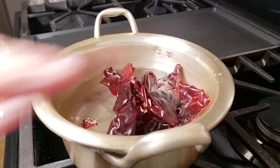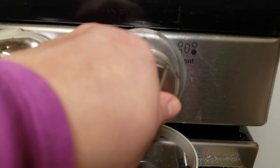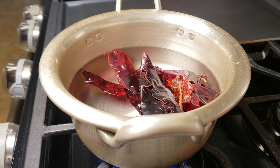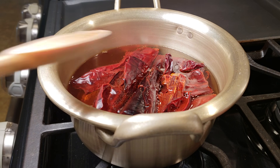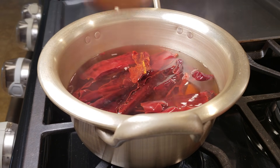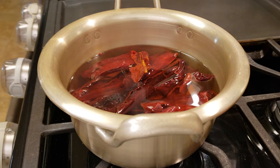Once you've cleaned out all of your dried chilies, I'm going to place them in a pot of water and bring it up to a simmer. Once it starts simmering, I'm going to allow these to steep for at least 30 minutes or until they are soft and pliable. Before steeping them, make sure you give them a rinse because sometimes these dried chilies come with a lot of dirt or debris on them.